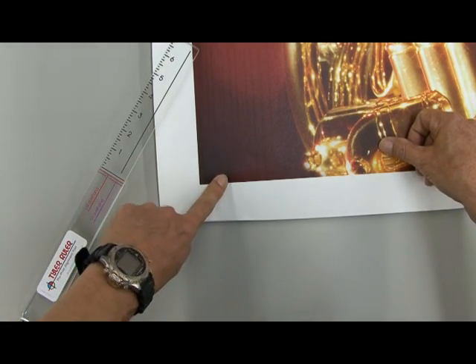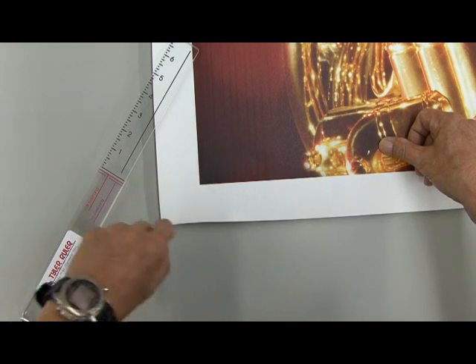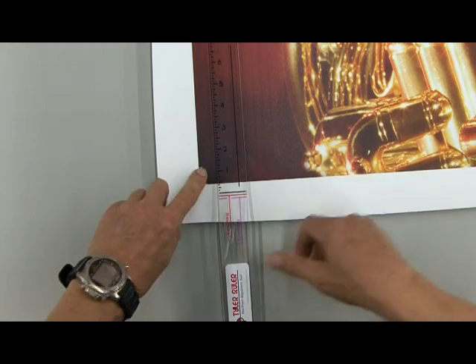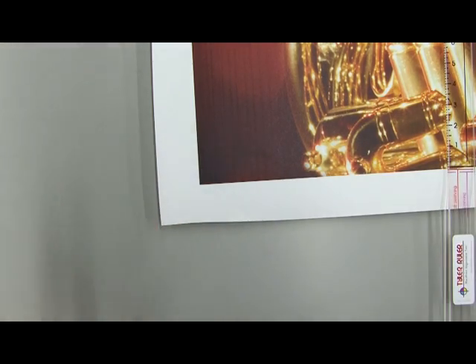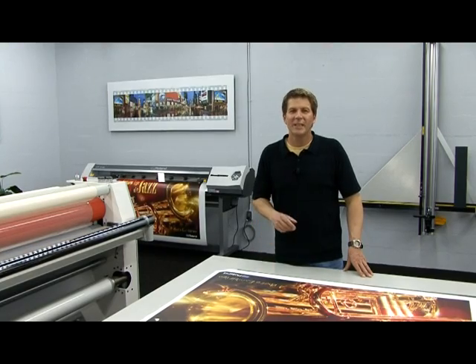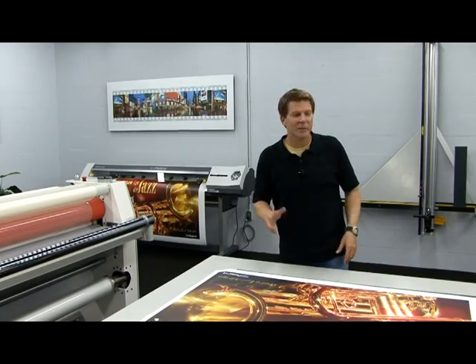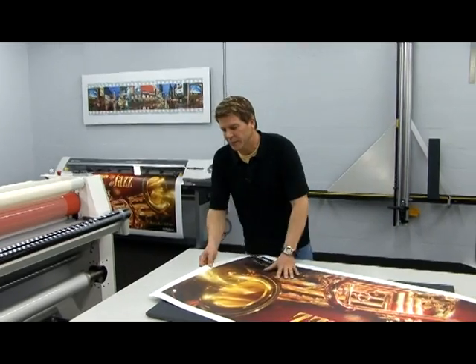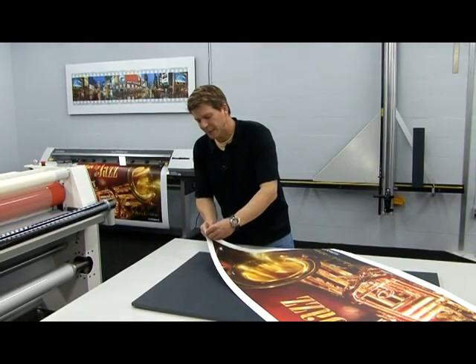You won't have to hunt and peck to find the edge of your board, and this will actually become our rotation point as we slide the ruler to the other end to line up our digital print. Now that you've seen how the Tyler Ruler works up close, let's go ahead and position this print on this mounting substrate in real time so that you can see the steps that are involved.